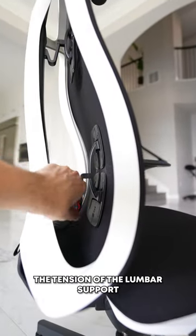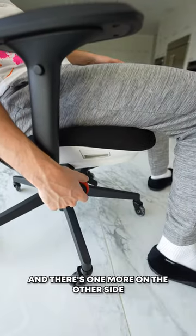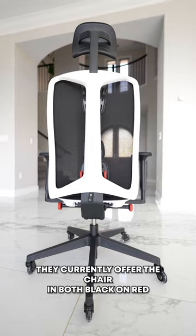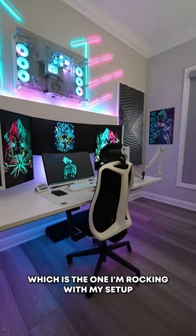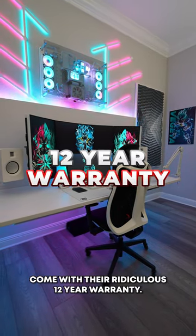I can adjust the tension of the lumbar support using a knob on the bottom of the chair, and there's one more on the other side to help adjust the tension for leaning back. They currently offer the chair in both black on red and white on black, which is the one I'm rocking with my setup, and all Herman Miller chairs come with their ridiculous 12-year warranty.